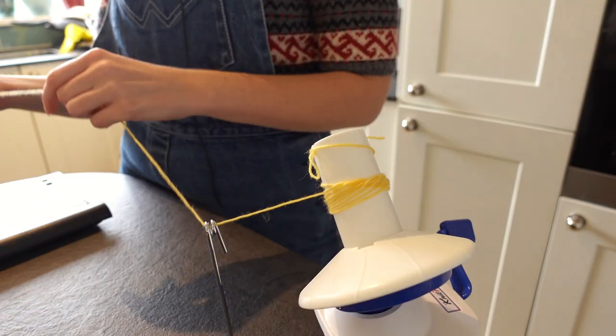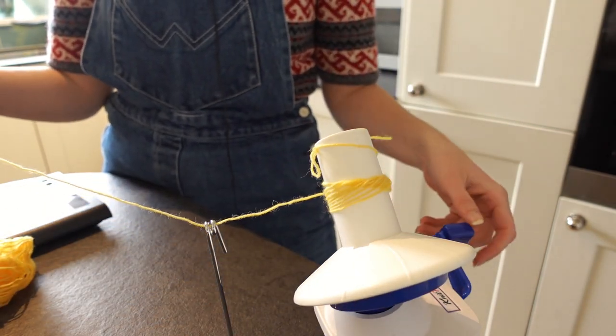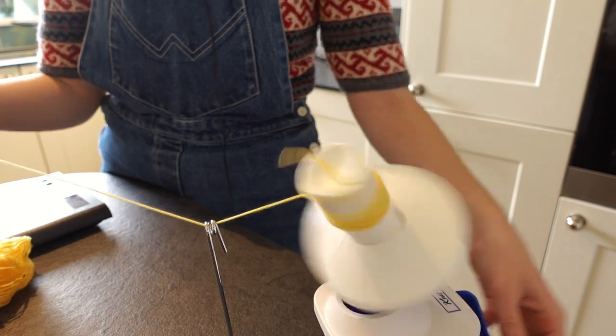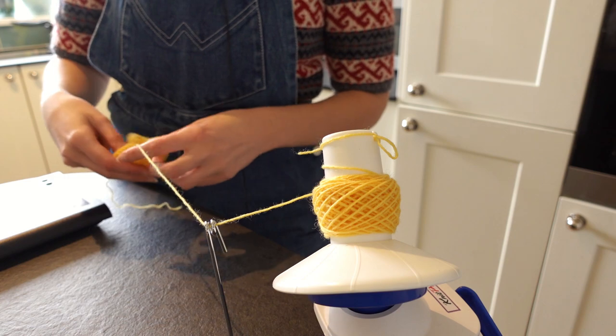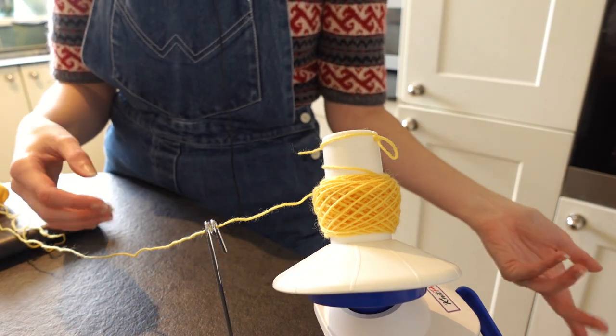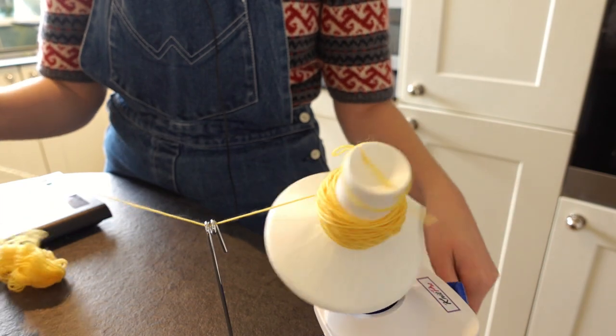I was kind of skeptical about whether I needed a ball winder and a swift like this, but it has actually been really good in terms of energy saving. It turns out it was worth it. Asking somebody to crank a handle is a lot easier than teaching them how to wind wool without stretching it, if I'm not up to doing it myself.